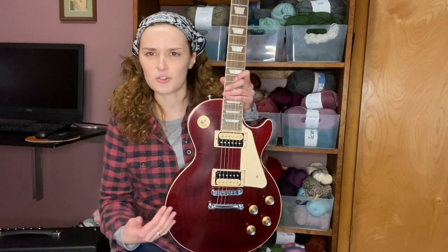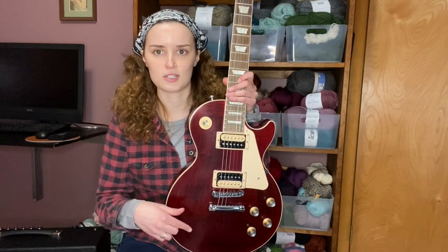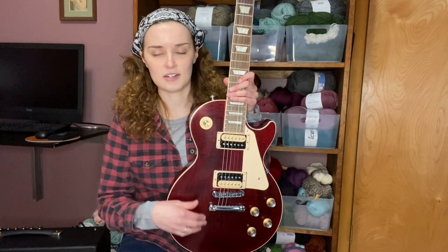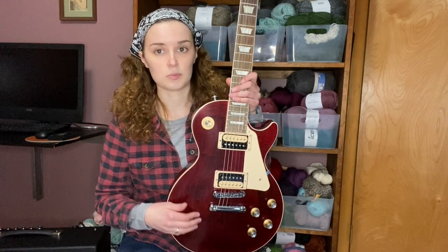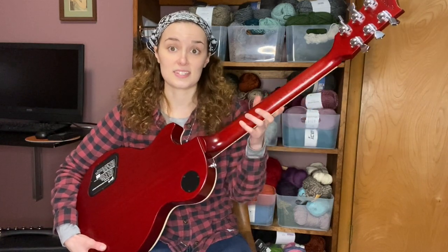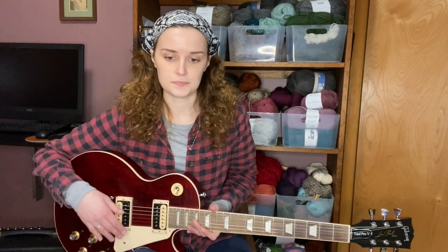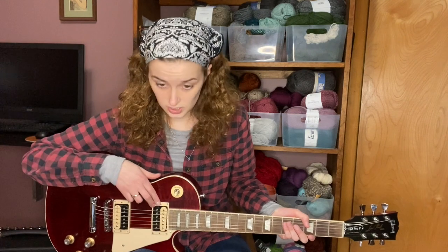The satin finish is beautiful — you can see the wood grain even through it, it's really pretty. The satin finish on the back is really nice too; it slides easy, whereas gloss tends to be sticky and your hand gets a little stuck on the back. It's also weight relieved, so it's not as heavy as you'd think.